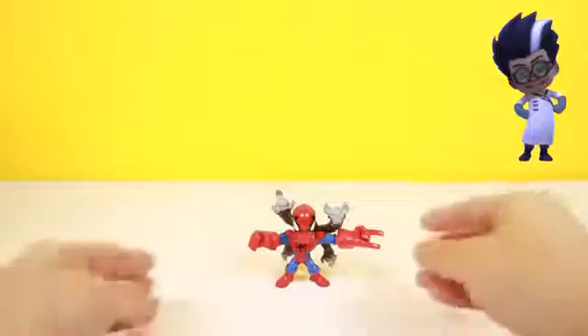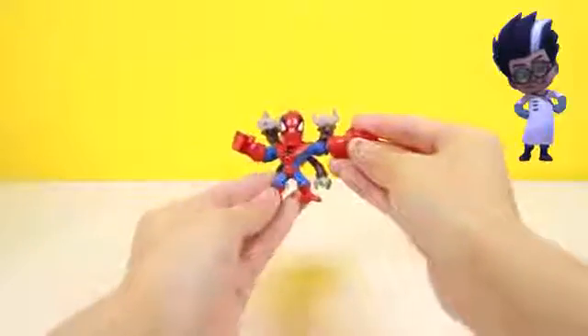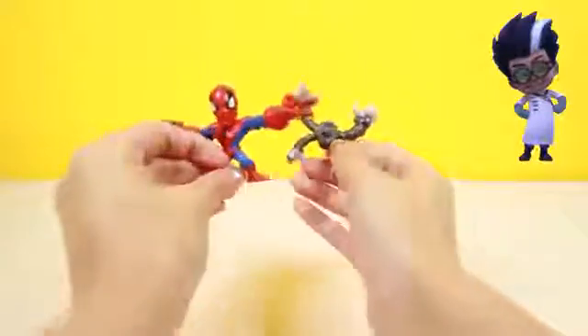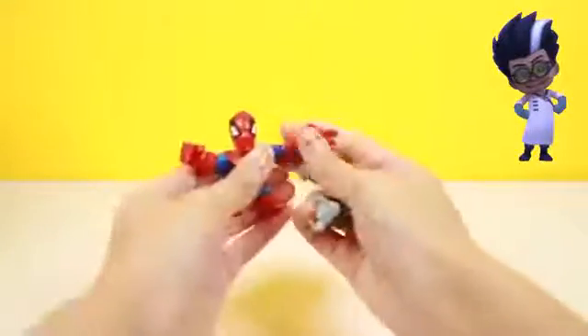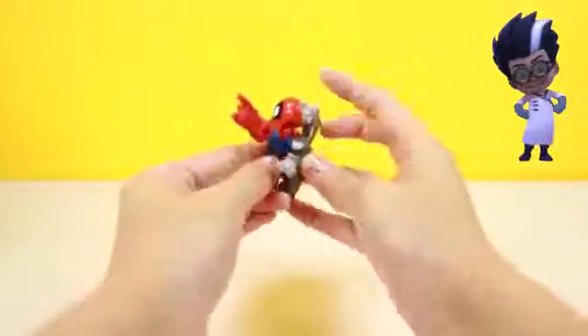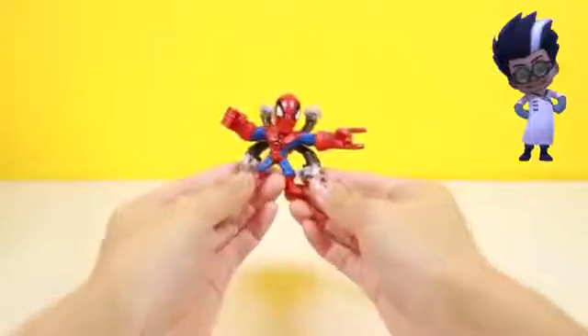Awesome, it's Spider-Man! Now this is the superhero we were looking for! Spider-Man is red and blue and he uses spider webs to fly across the city! This toy is so cool — thanks Romeo!